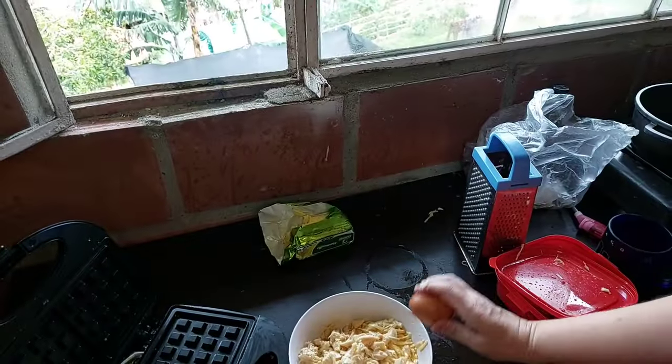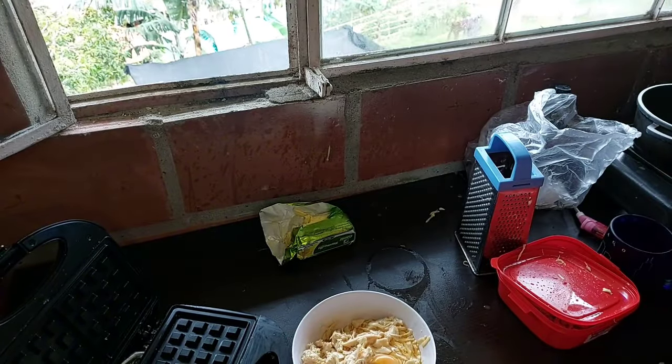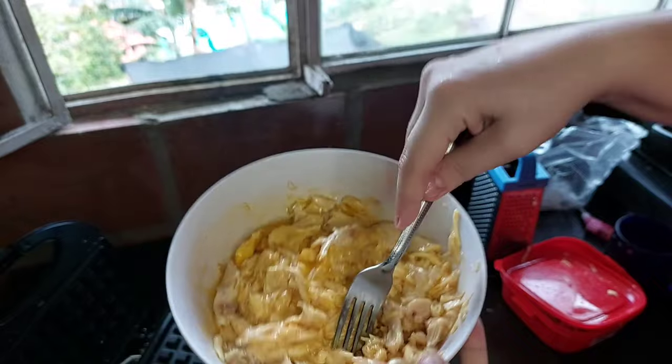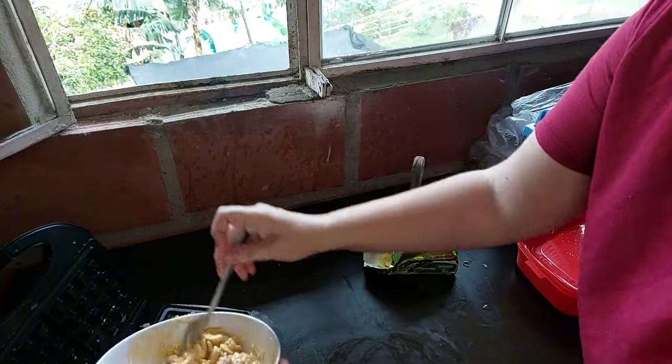I'm adding one more egg. Like I said, I'm not going to add any more cheese. I threw the eggshell out the window and it will hopefully land in our compost heap — I throw food out the window quite regularly for the compost heap. So mixing up batter round two and let's get this into the newly cleaned waffle maker.